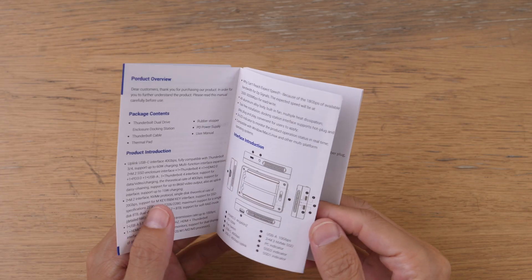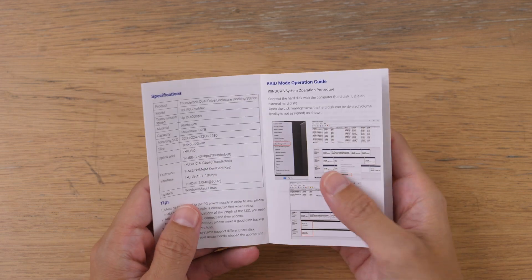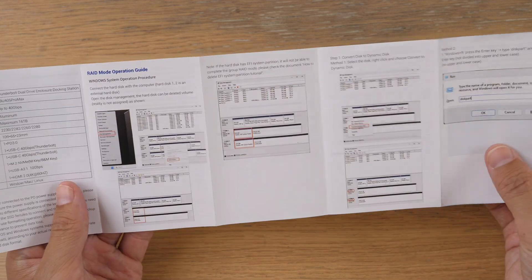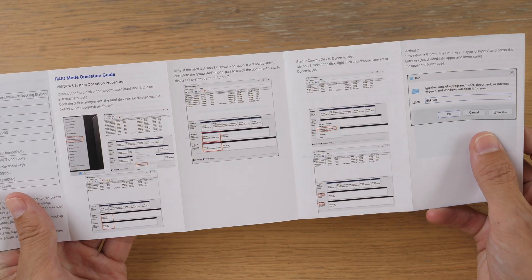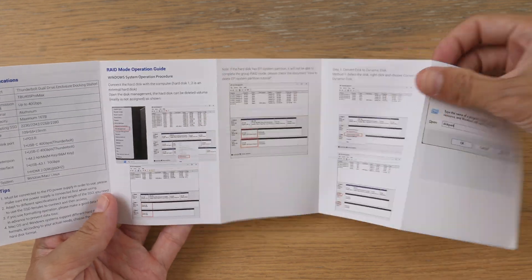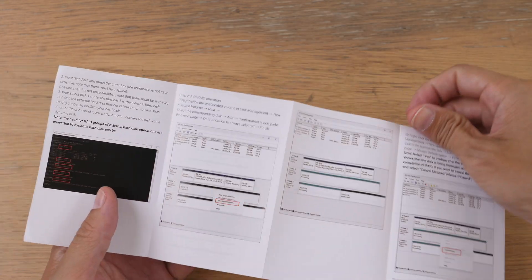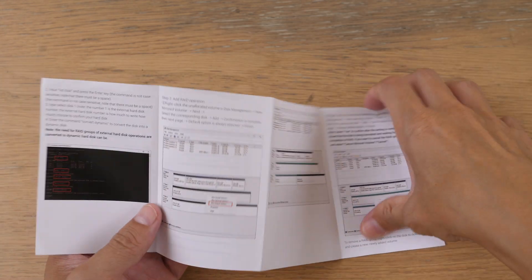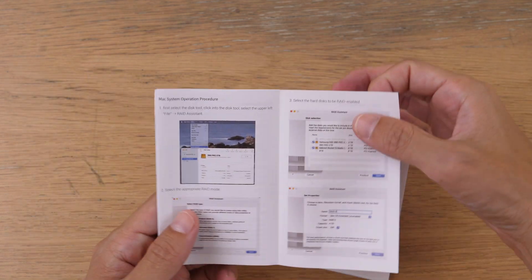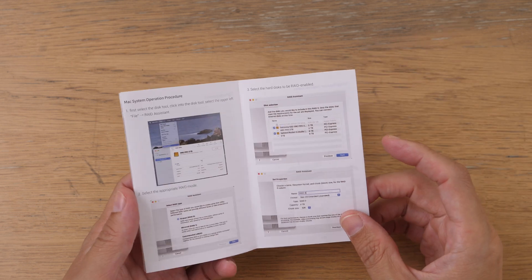The last thing I want to mention is how you can get RAID 0 or RAID 1 to work with the enclosure. If you are using Windows, there are instructions on how to format the drives and assign them to get RAID working. If you are using macOS, you can just use Disk Utility, and the setup process is pretty straightforward.